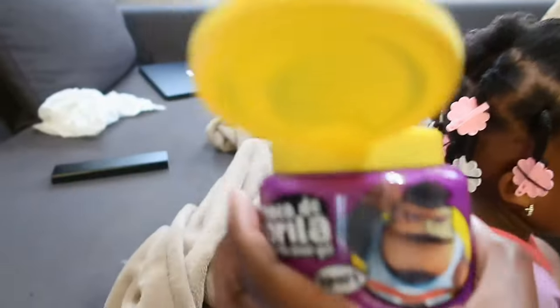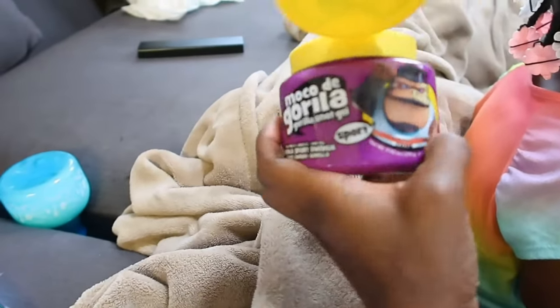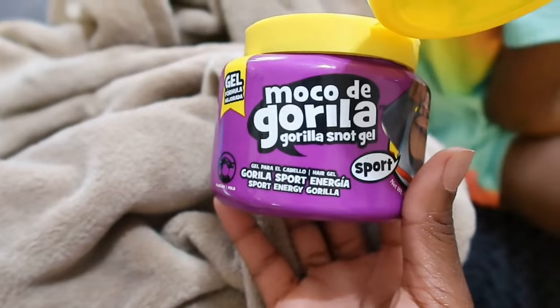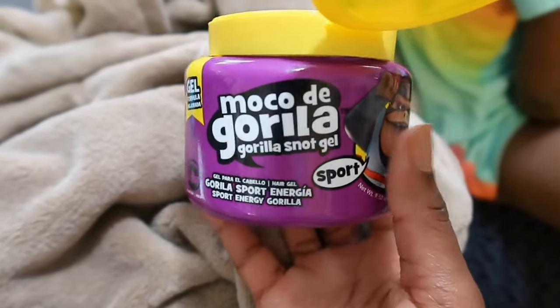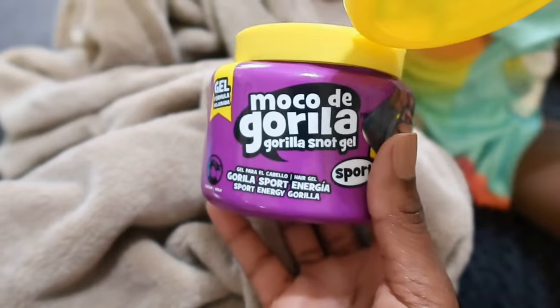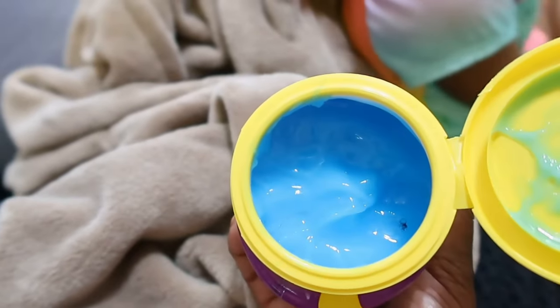This is something that I use on both me and Amiya's hair. I'm thinking about trying it on Darion's hair just to see what it does to his curls. I really love this stuff because it keeps my hair down when I'm getting ready for work and it's what I use for my slick ponytails, but it's also super moisturizing and doesn't cause any flakes on Amiya's hair.